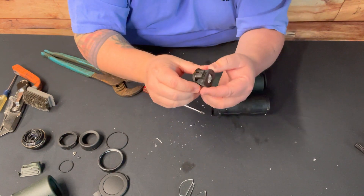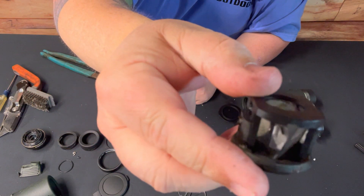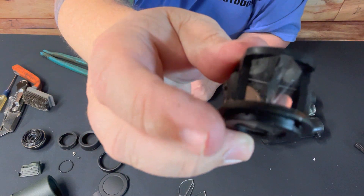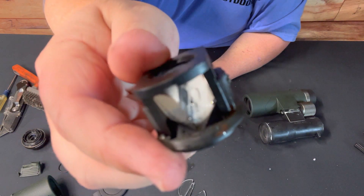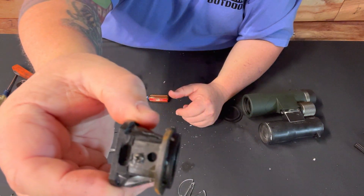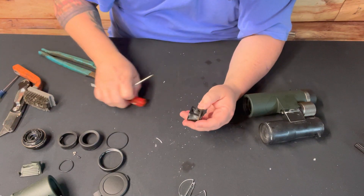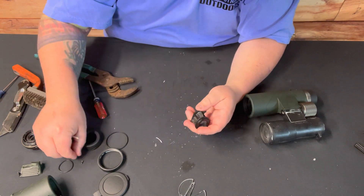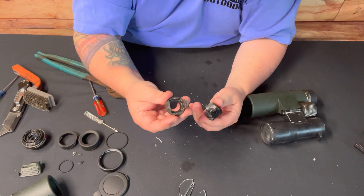There we go. I thought this was kind of interesting looking. This is like your — I guess it would be your prism. It's like a diamond-shaped piece of glass in there. I imagine that's what gives you your distance. It's got a screw right here on the side — hopefully you can see that. I'm going to take that screw apart and check that out. And that's just a bracket that holds it.